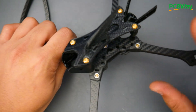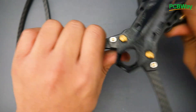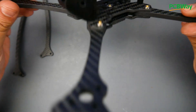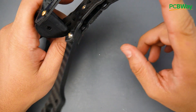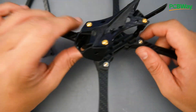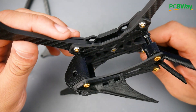The arms are five millimeters thick and insanely rigid — not even a single bit of flex. You can also see there are no sharp angles on this frame, which helps distribute stress very evenly and reduces the chance of cracking. Obviously everything can break eventually, but the design really minimizes that risk.